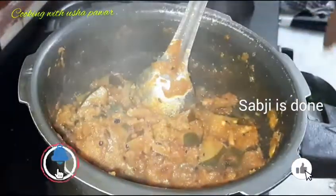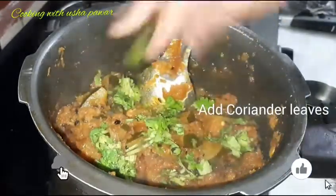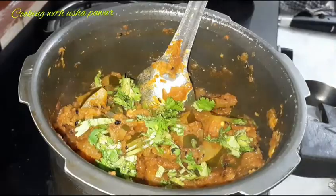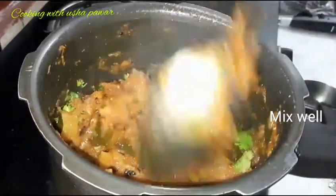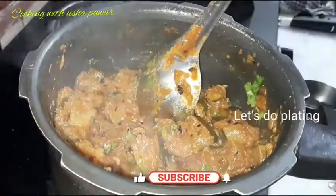Now I will add coriander leaves and mix them in well. So now our qaddu ki sabji is ready. You can see that our pumpkin dish is ready and looking great.